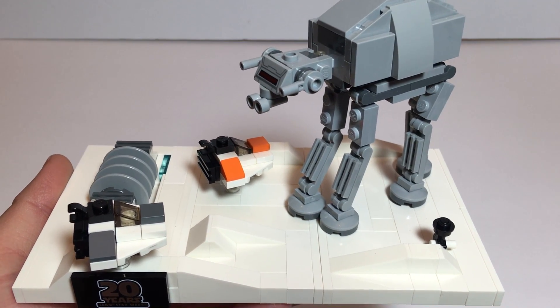That's the 20th Anniversary Celebration Battle of Hoth. Let me know what you think — did you guys get this? Is it something you, like me, picked up on the secondary market? Make sure you like, comment, share, and subscribe. Hit the bell so you know when I do another video. I hope everybody has a great day, thank you.